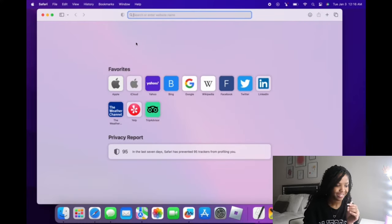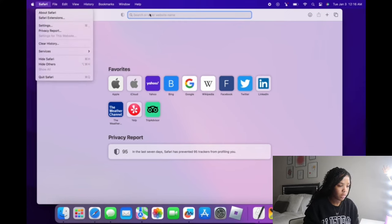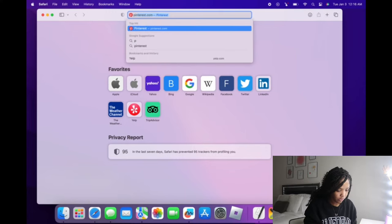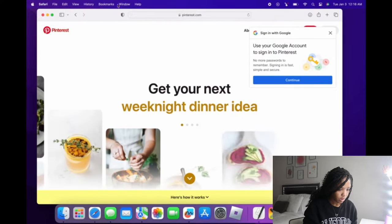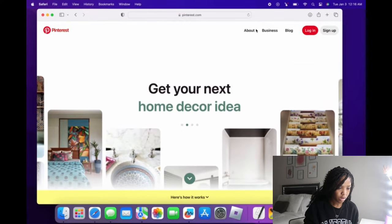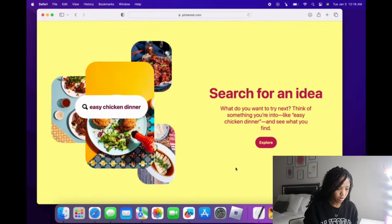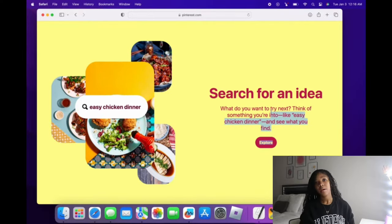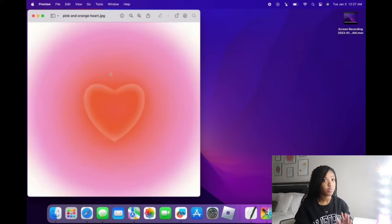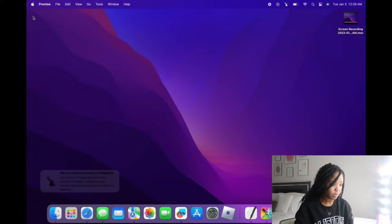I just want to decorate my lock screen real quick because it's kind of plain and I don't like what I have. So we're going to find aura pictures on Pinterest, because Pinterest is amazing. We're not going to sign up because I don't like doing that. I'll be back whenever I find a picture for my lock screen.